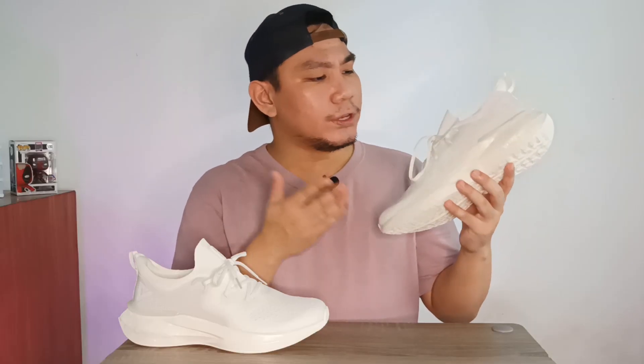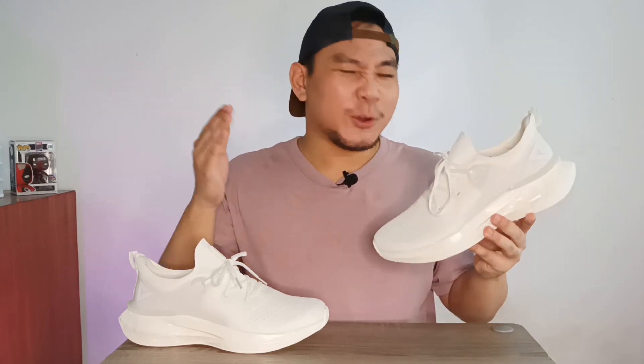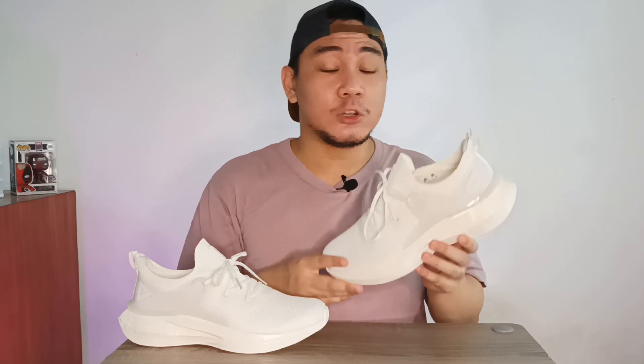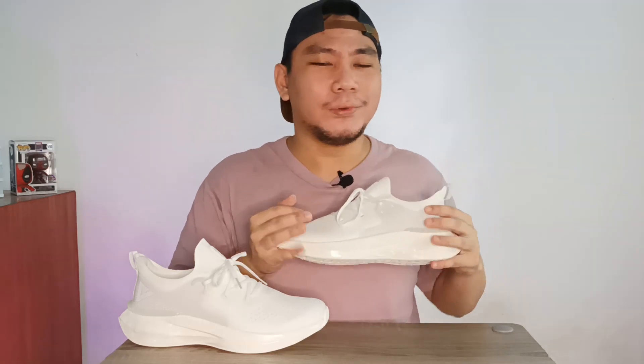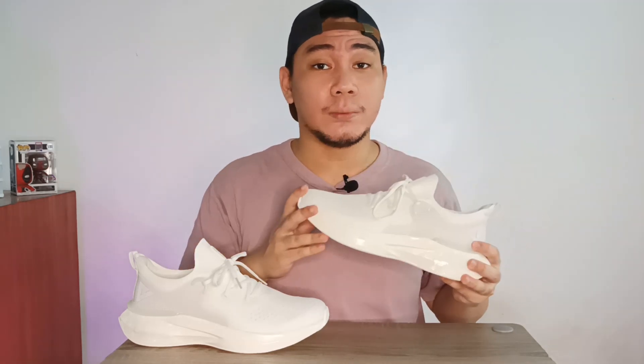I was able to get these during the 11.11 sale over on Lazada from the Peak official flagship store, and I really want to get the size changed, but so far no one's gotten back to me yet. So yeah, as good as Peak's products are, they could probably use a little bit of work, especially when it comes to customer service.